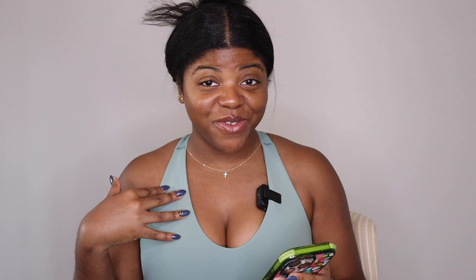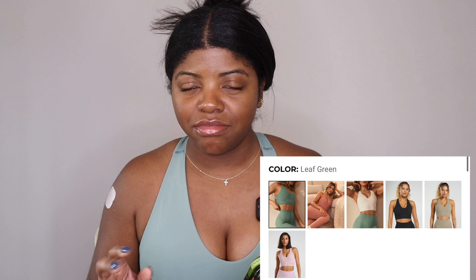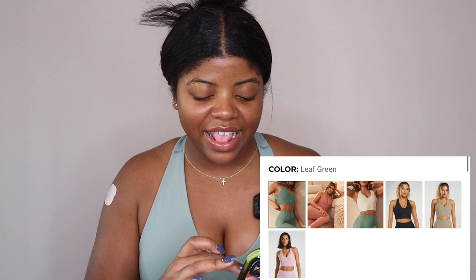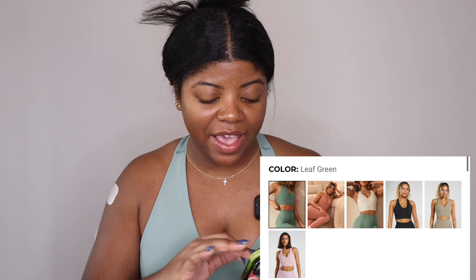There's a leaf green which I have on right now — green is my favorite color, I had to get it. Then of course there's black, a pressed petal pink which is a nice soft baby pink, and cement brown which I think is going to look great especially on chocolate skin tones. There's also canyon red, which I got in one of the eyelash rest day styles — the canyon red is a color bomb. And lastly there's skylight white, but white and workout clothes don't really mesh for me. So let's get into these pieces.